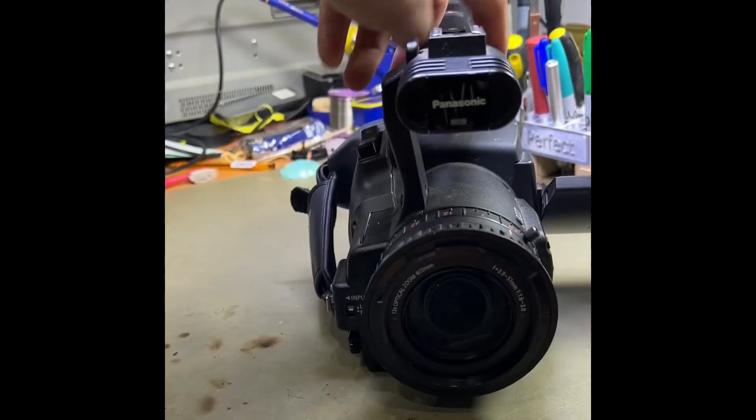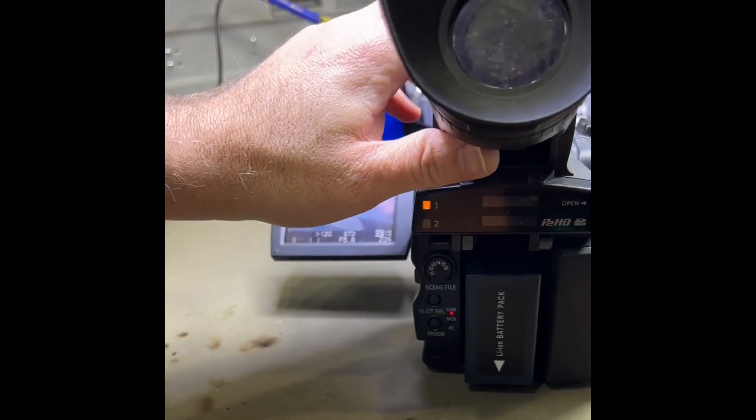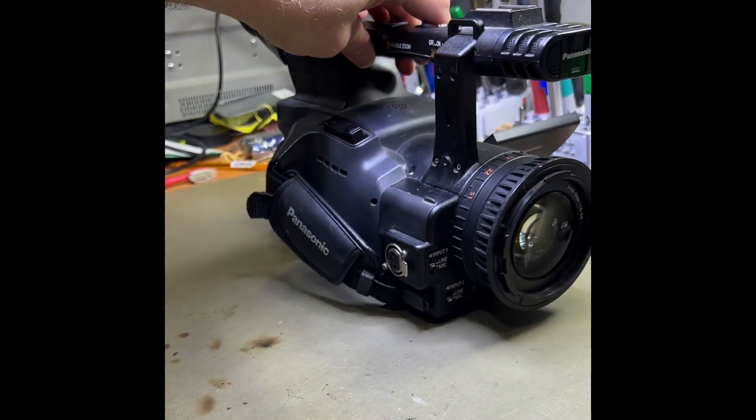Give it a bit of a clean, contact the customer — you can pick it up, it's all good to go. It works perfect. $250.